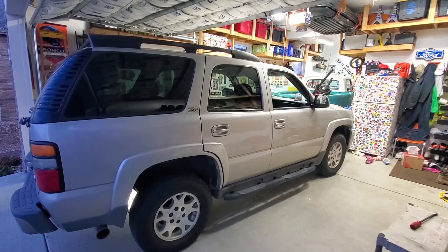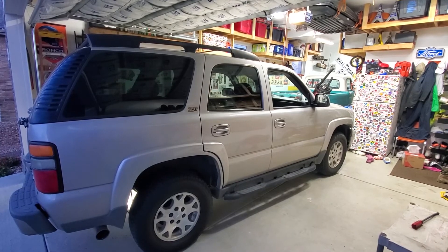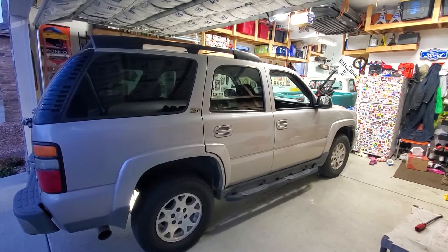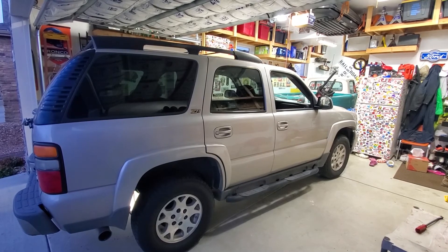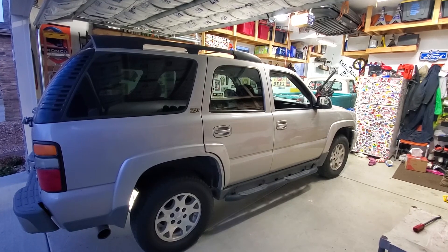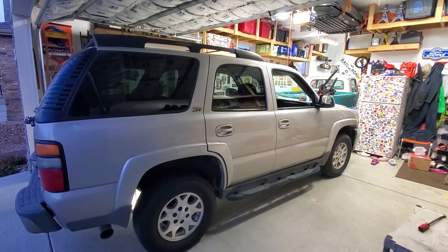I just finished up the other side in the rear, and that's going to do it for the video. Again, this was a 2004 Chevy Tahoe — I went ahead and replaced the front and rear shocks. If you haven't already, subscribe to the channel. I'm doing a few other things to this Tahoe, so once I get those videos uploaded you can check them out. Until next time, thanks.